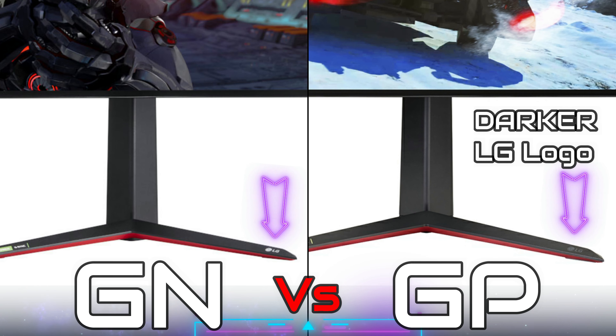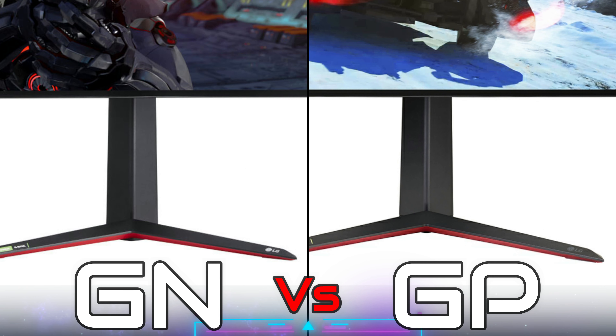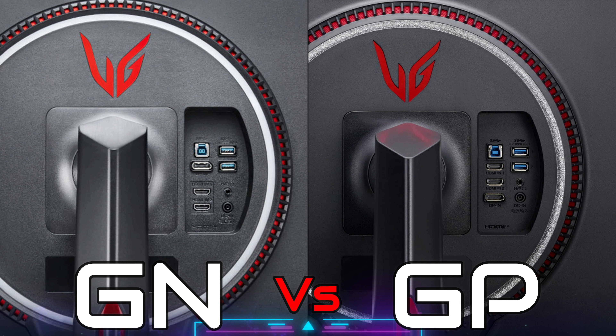What I've been able to find is that the GP version is darker, but how are you going to compare unless you have both of them in front of you? You can easily tell right here — the display port on the GN is on top, while on the GP it's on the bottom.